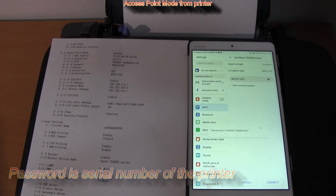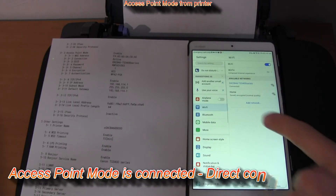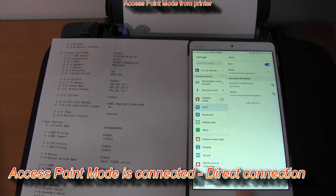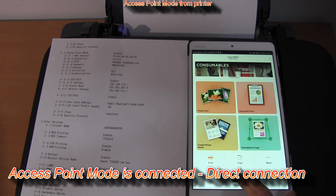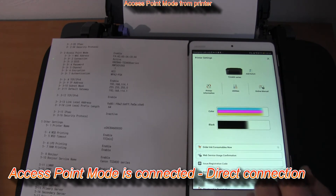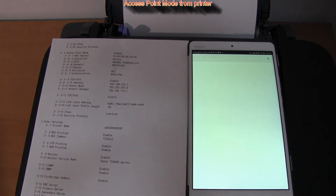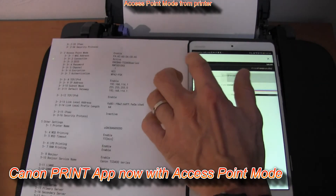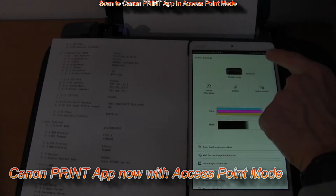So I'm connected with my printer in direct connection. And when I enter the printer settings page now, it looks a little bit different. For a quick demonstration, I will scan with the Canon app.